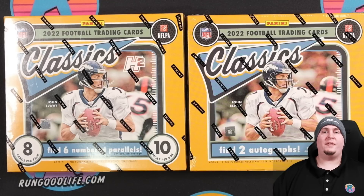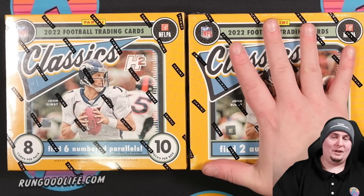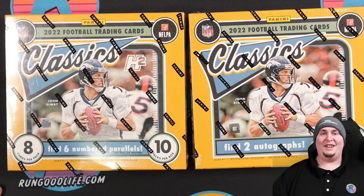Panini has graced us with a new football set, and they've given us a choice. You can have the sensible option or the not-so-sensible option. I don't have a lot of sense these days, so I'm looking forward to this one. Let's get into it.